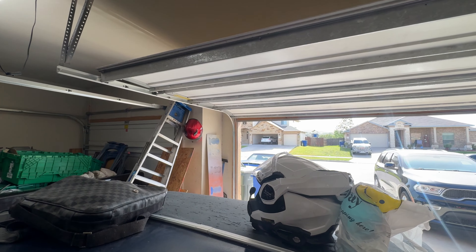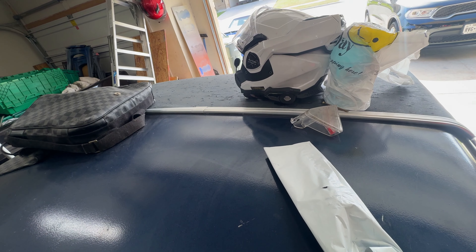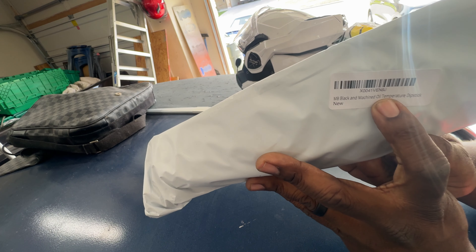What up good people, got the camera set up. I'm finna open up this bag. So basically the package came from Amazon — it is a M.A. Black Machine Oil Temperature Dipstick.